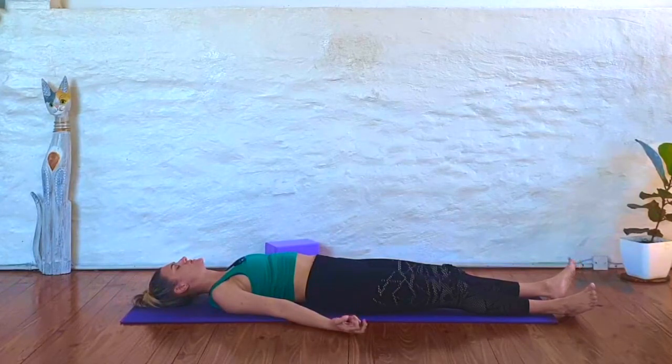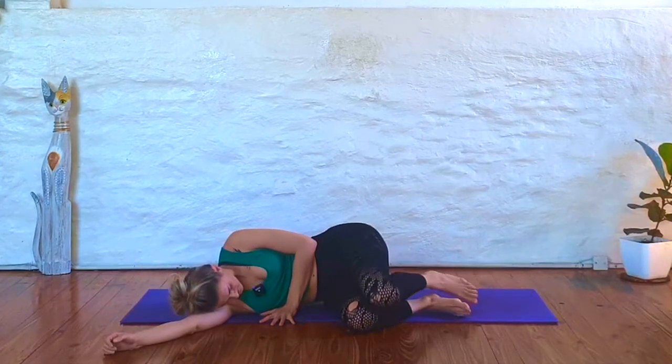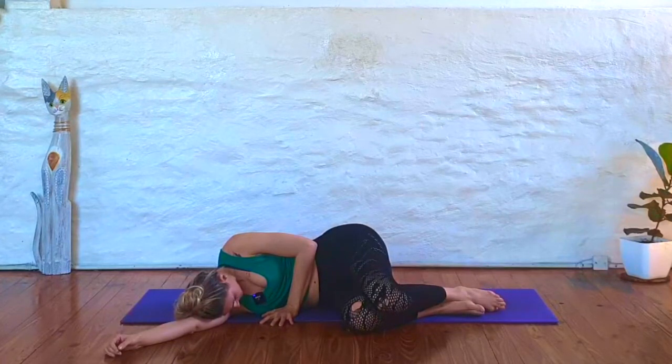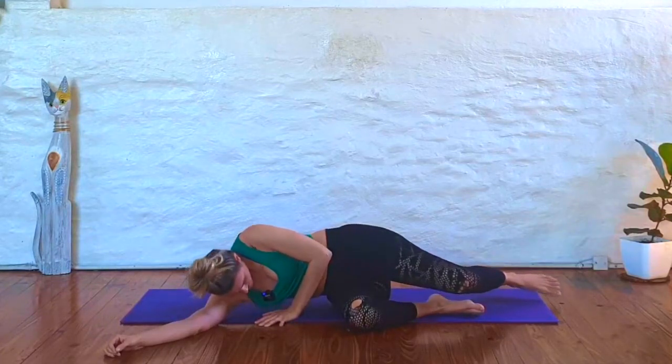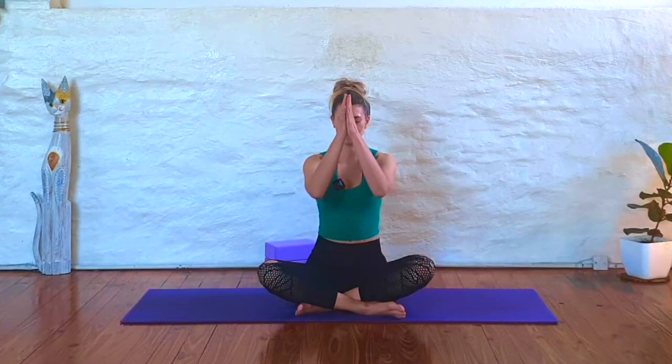Slowly begin to wiggle your fingers and your toes, roll over onto your side, curl up into a fetal position. Finally, press yourself up into a comfortable seat. Bring your hands to your knees or in front of your heart, pausing here for a moment to notice the effects of this practice. We'll close with a breath together. Take a deep inhale. Exhale it out. Thank you so much for joining me. Namaste.